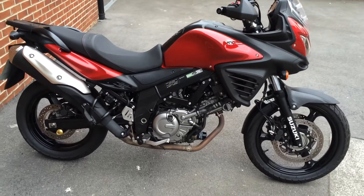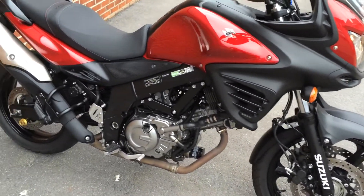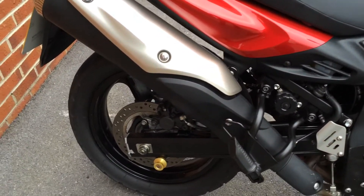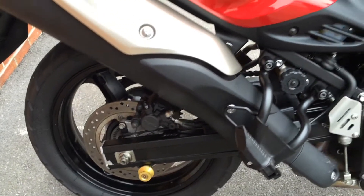This is a 2014 Suzuki DL650 V-Strom, a lightweight adventure tour bike — very easy to ride. This one is in very, very good condition; it's only done 3,900 miles.